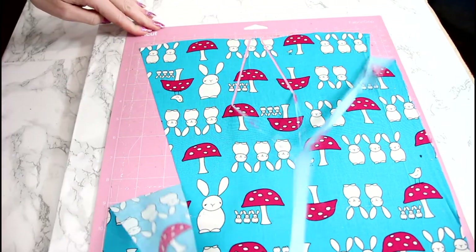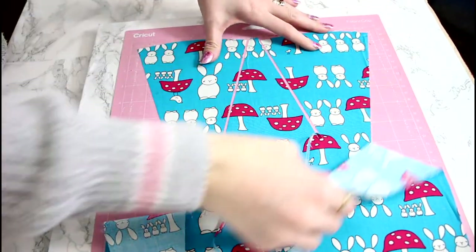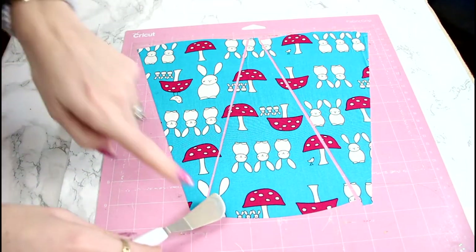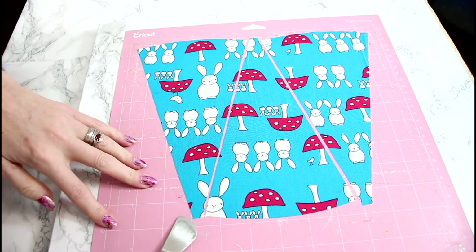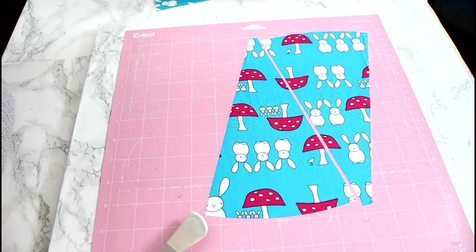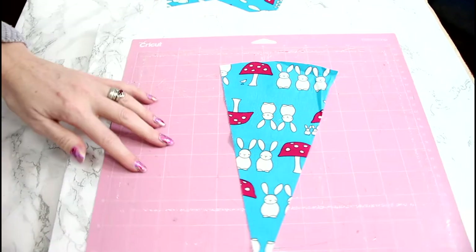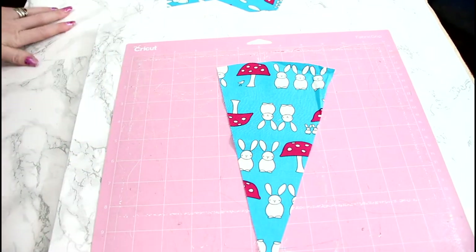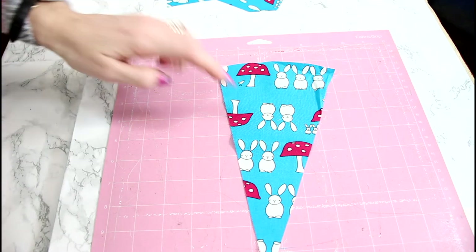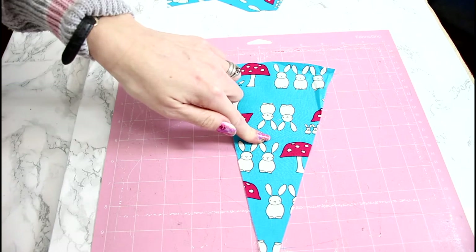Once it's cut out, you're just going to very gently remove your excess material from your mat. I then go in with my small Cricut scraper and very gently remove each of my pieces. I'm going to do the exact same thing with some different fabric and cut out 12 pieces in total.